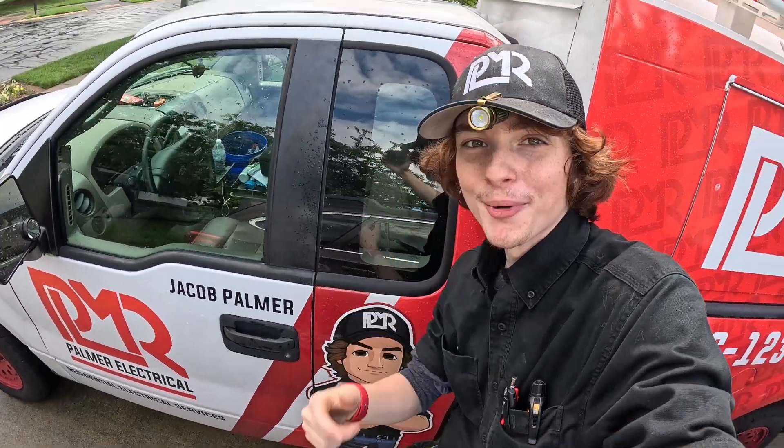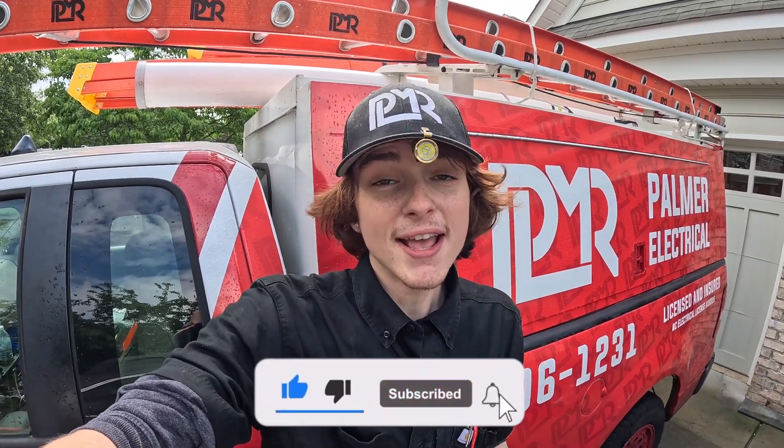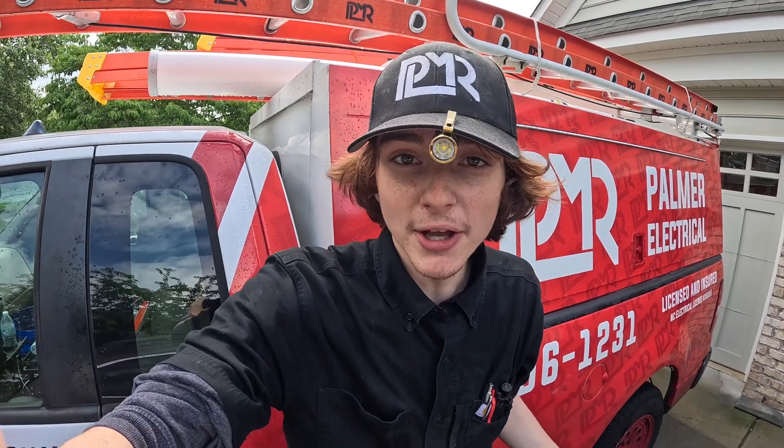What's up? This is Jacob Palmer from Palmer Electrical. Thanks for tuning back in. As always, if you like what you see in the video, leave a like, leave a comment about what you thought, and hit that subscribe button if you feel compelled to do so.